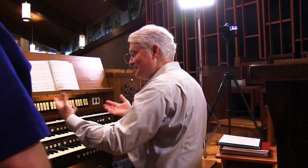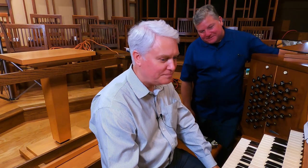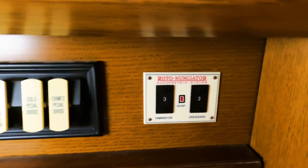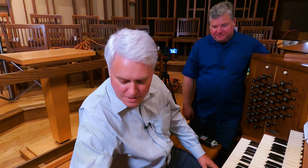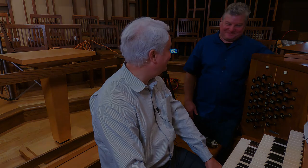I've been here 19 years and I'm still not bored with the instrument — there's always things to try. I also noticed that the crescendo indicator over there is a different type than I've seen before. You've seen a roto-enunciator? I have not. This is the general combination action — different memory levels. And one can set up different crescendo levels, reassigning what comes on with the crescendo pedal. You have 16 different crescendo levels set through the panel underneath. A very versatile instrument with a whole lot of control over everything.